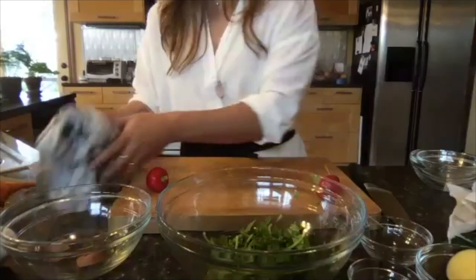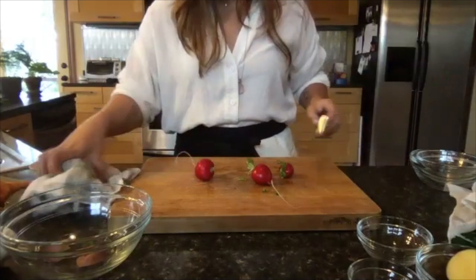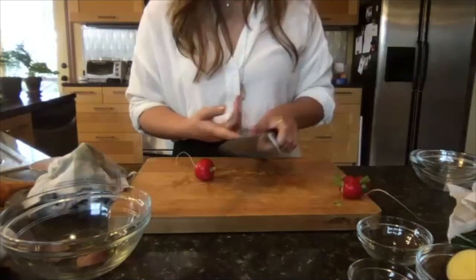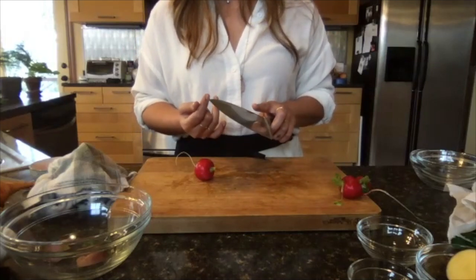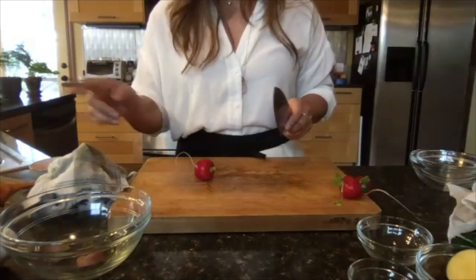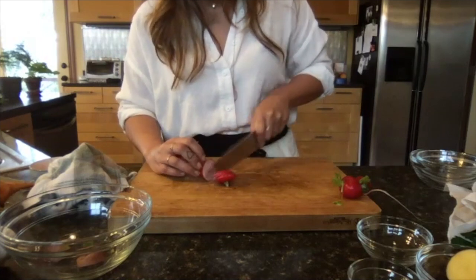This recipe is going to be radishes, radish tips, golden beets that I've already roasted, and oranges. Radishes are amazing because they help get rid of any phlegm and gunk that we have in our lungs.